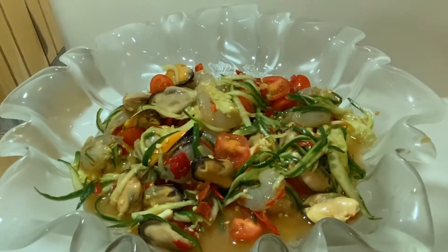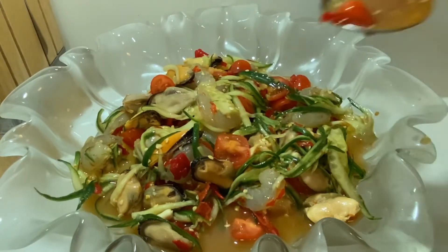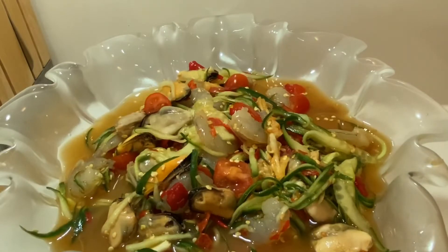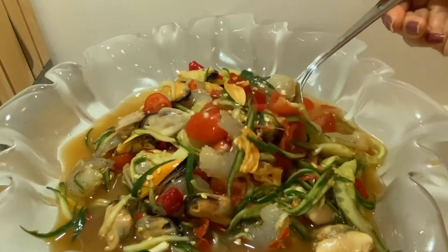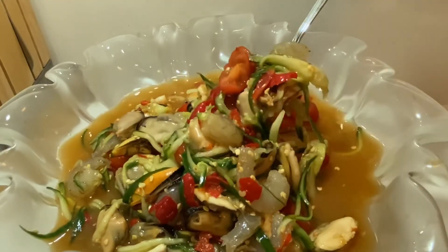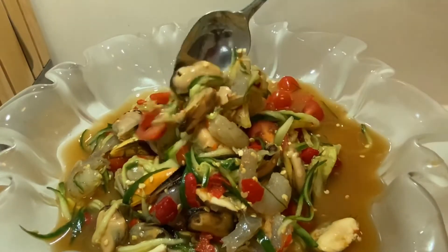I'm just going to grill the... I'm back so we can move it, we can move it and take this — it's great.